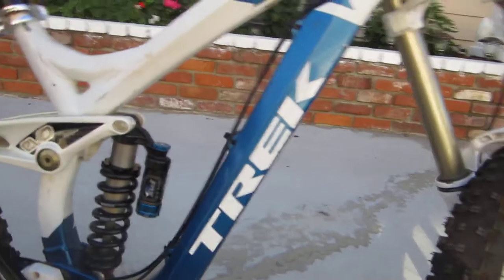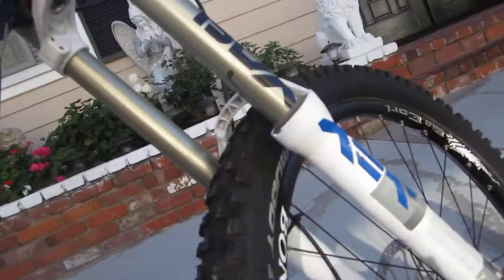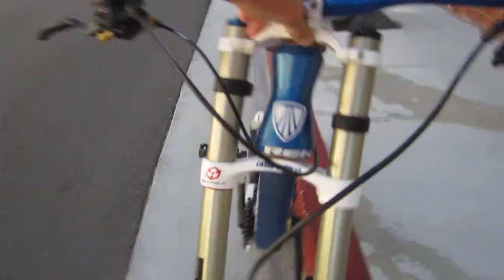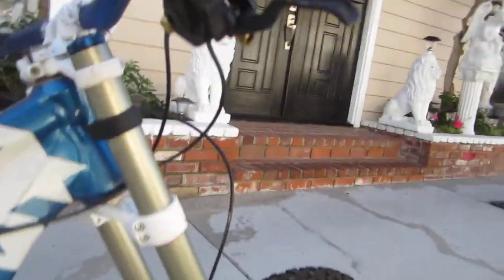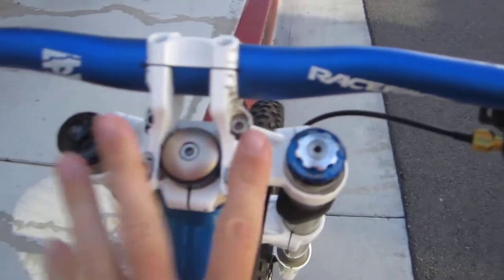We have the active braking pivot back here with Trek technology, so this is a Trek — the actual brand. It has an extremely relaxed geometry, so you can see that seat there. Over on the front of the bike, you got a RockShox double crown shock in the front, awesome steering column, super customizable.